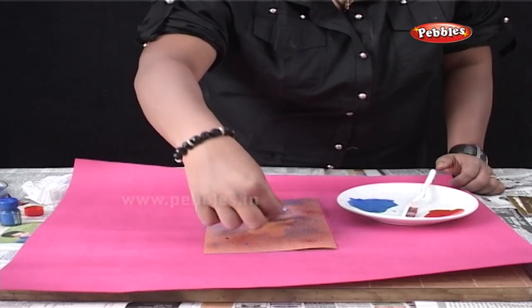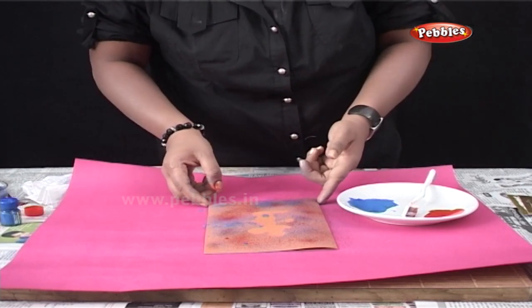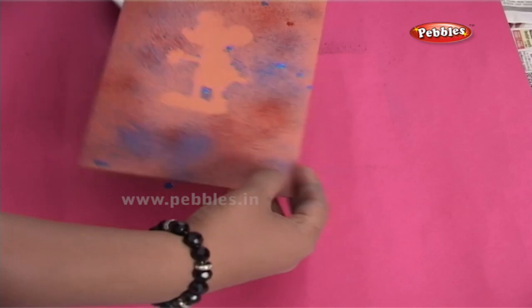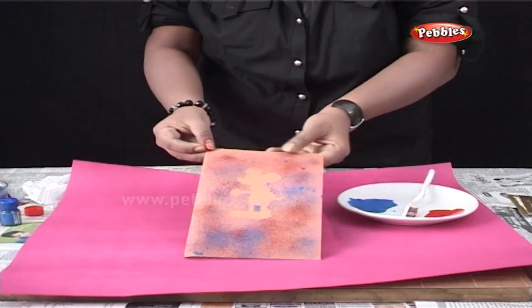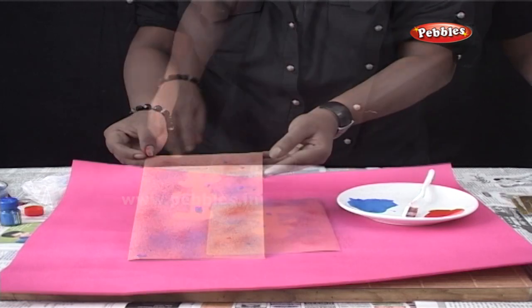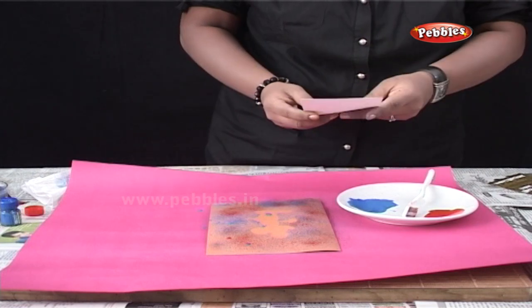Once you are done with the brush painting, remove the cutout from the greeting card. Let the colors dry for some time. To decorate the card further, use any colorful stickers.